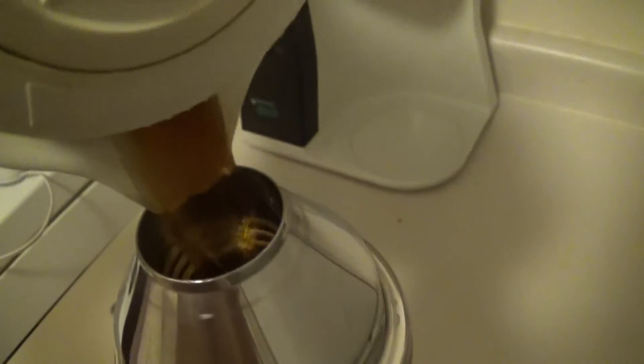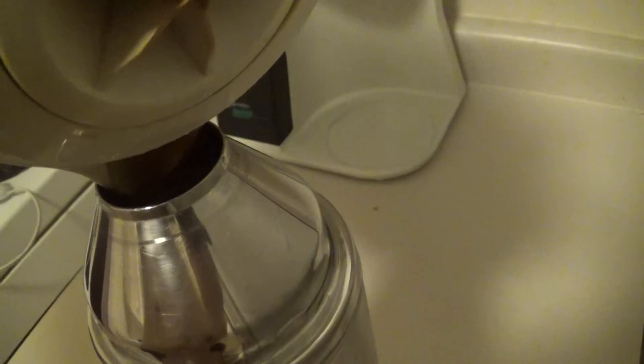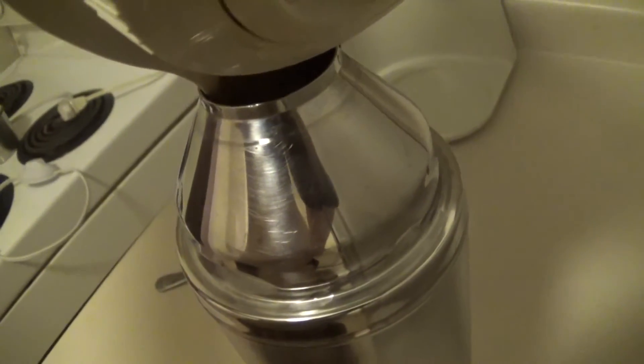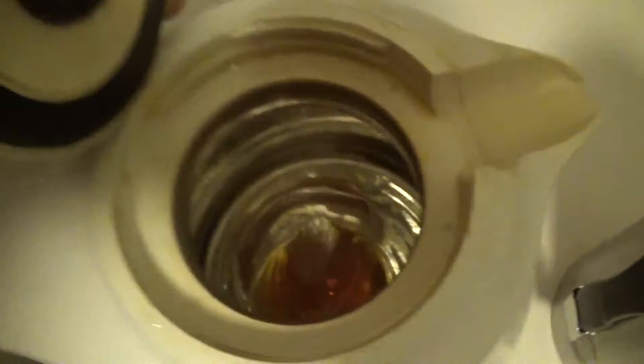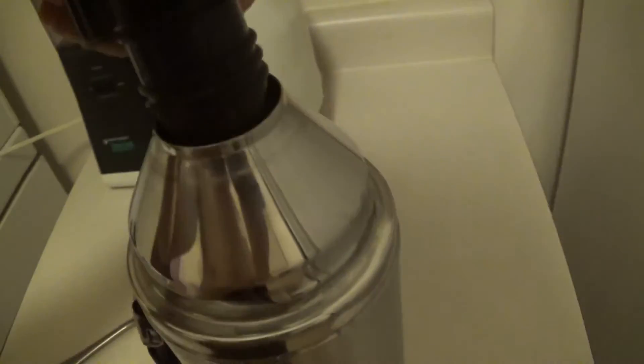Let's look around. The thermos gone by. Coffee pot there. Got my hot tea bags in there. I'm going to put a coffee pot there. There's a cup, so yes.